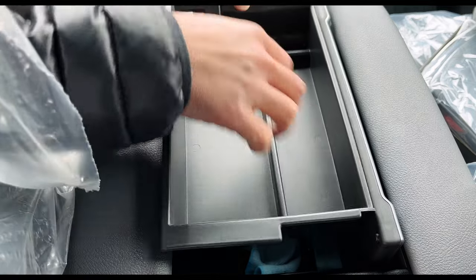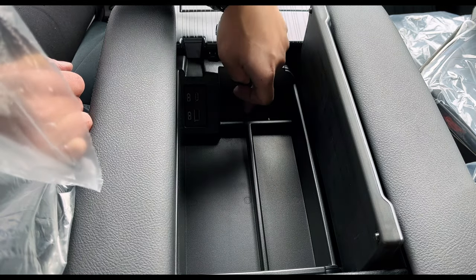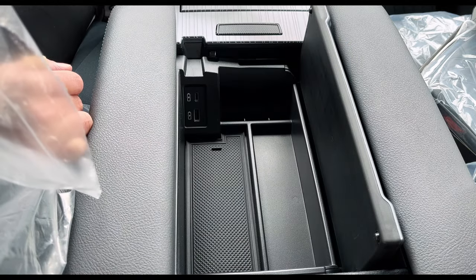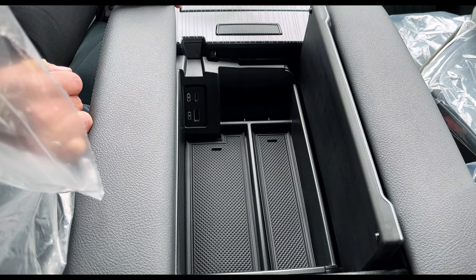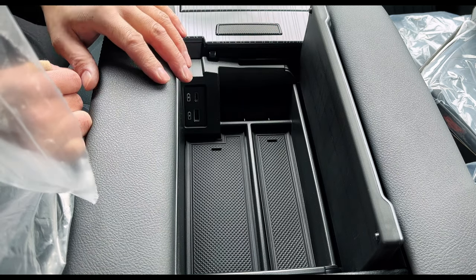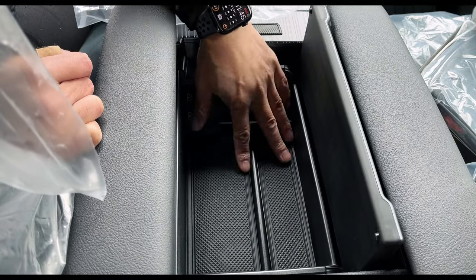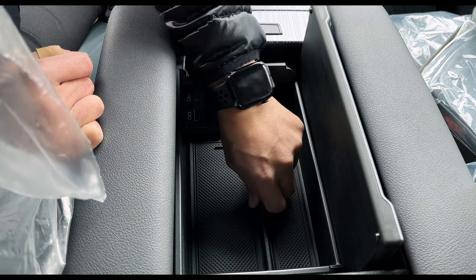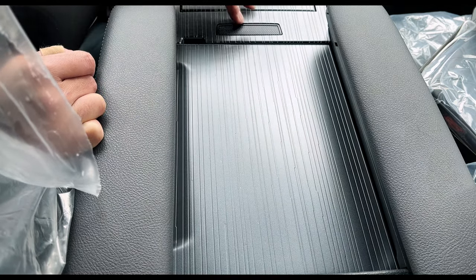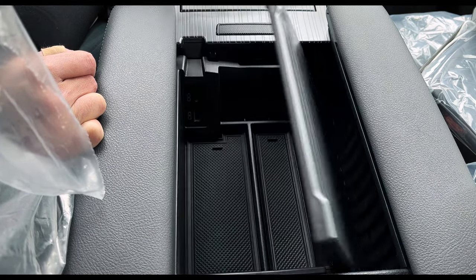Do we need a center console that deep? It'll be nice to have, but for the most part I think we're just accessing stuff right here. A coin organizer here, some rubber mats, and then rubber mats here. Nice. And you have full access to USB-C and USB-A. It does close up — you just need to make sure everything is fitted correctly. And here's a pass-through for all your cables. Pretty nice.